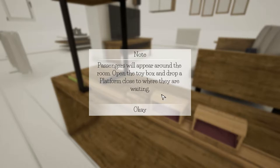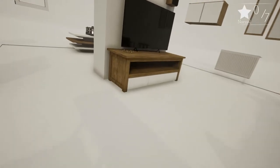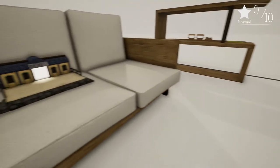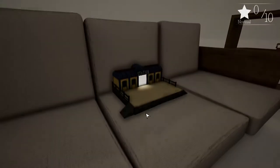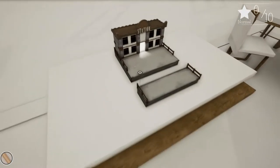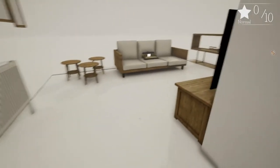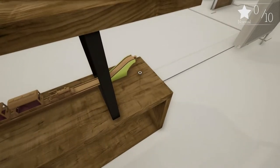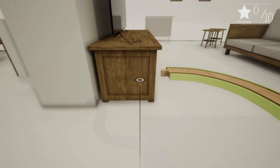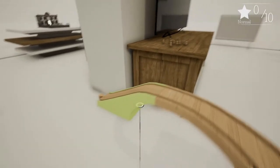Passengers will appear around the room. Open the toy box and drop a platform close to where they are waiting. There are some passengers - build a platform to your new platform, build some track, stop there to let passengers onto the carriage, and then take them over to the station. This being a big old room, there is another station over here but this is classed as the business station. There's going to be more and more passengers as we go through the campaign mode. Let's start placing pieces - we want to head towards our passengers.